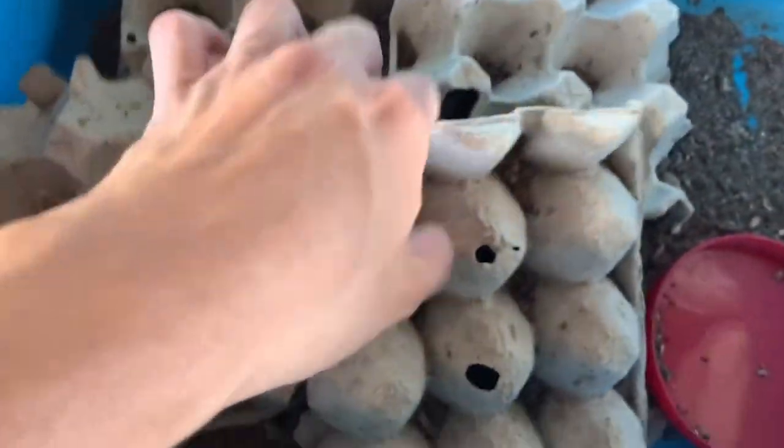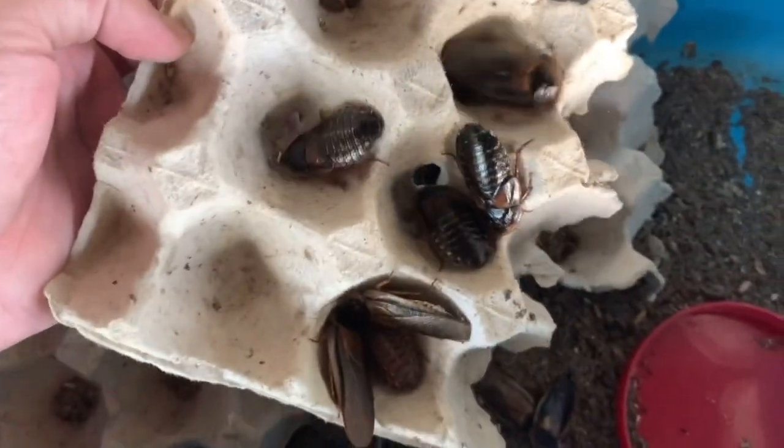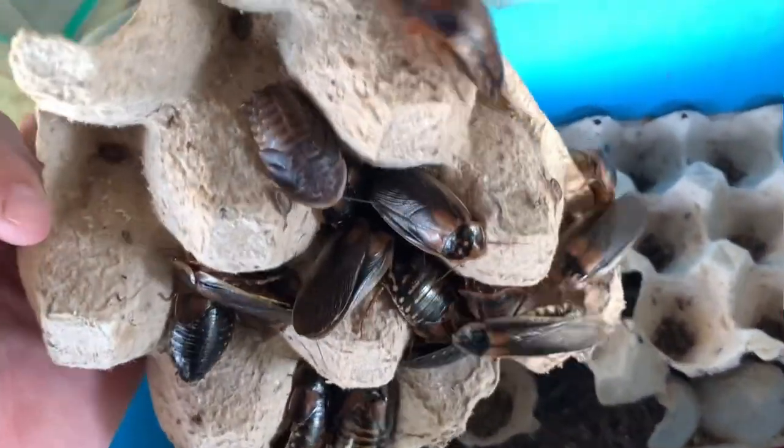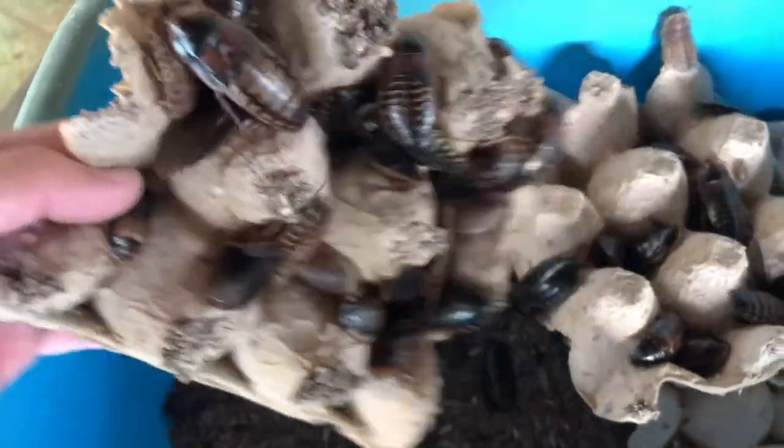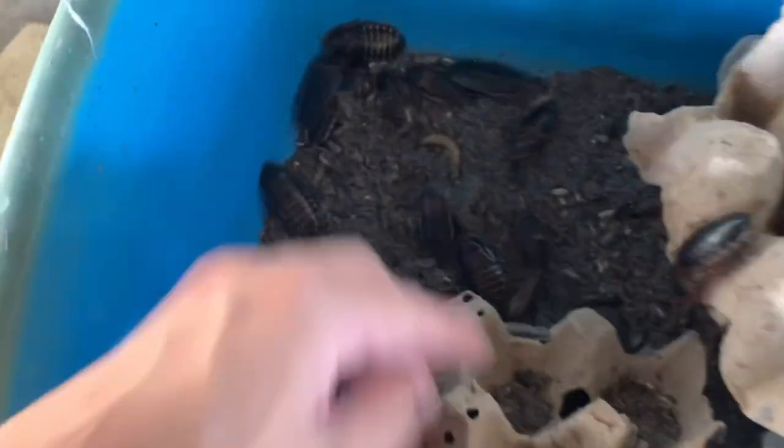Now for the dubia colony — we have dubias here. There are breeders and young ones. You can see small nymphs — very cute. There are also juvenile dubias and a stray superworm that somehow got in.